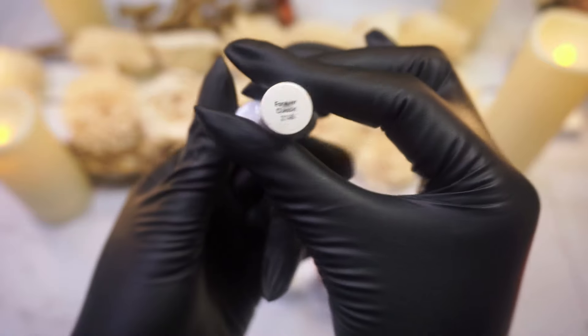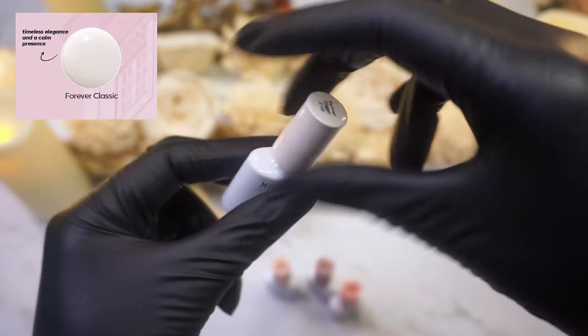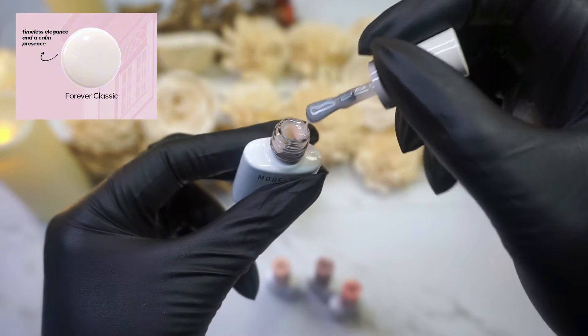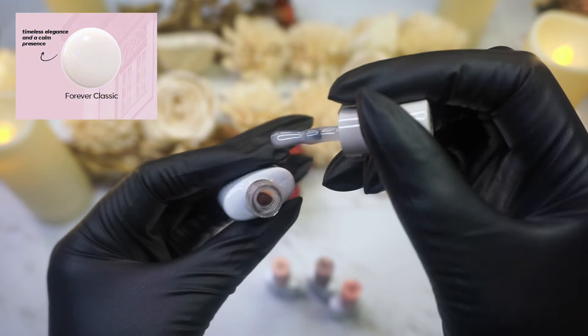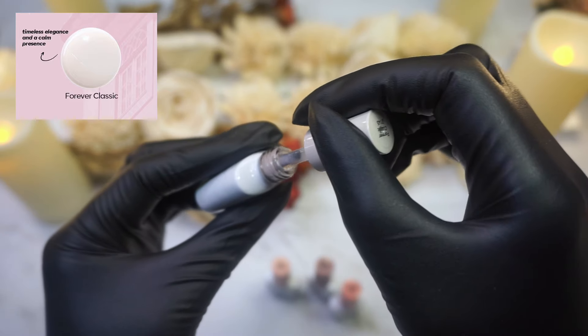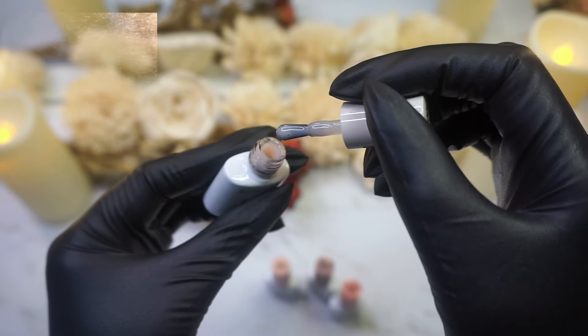So this is going to be the first color. The name of this is Forever Classic. This is really pretty — you guys know that this is right up my alley when it comes to milky nude tones.